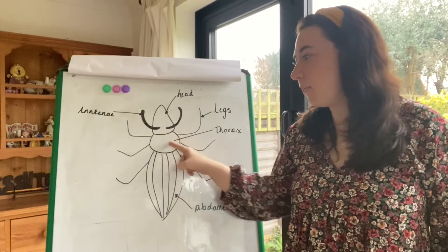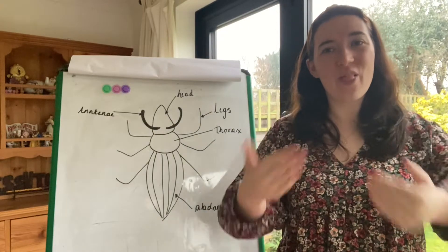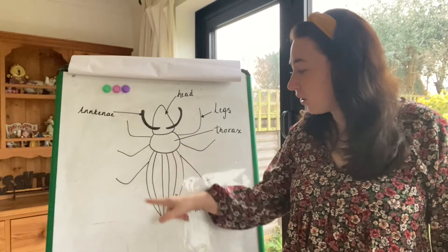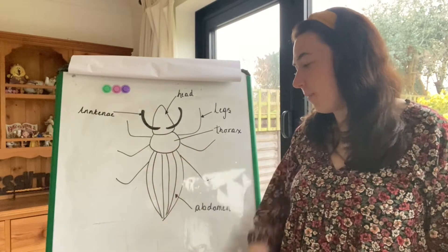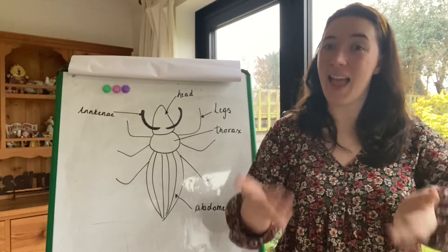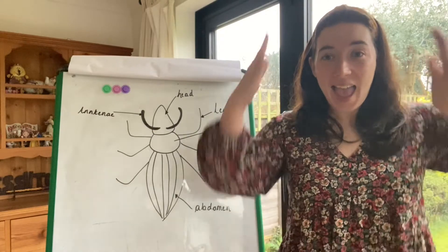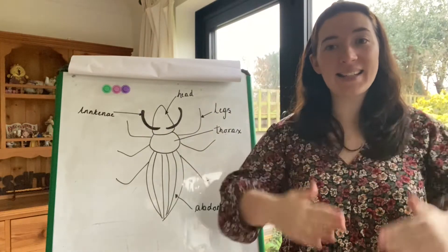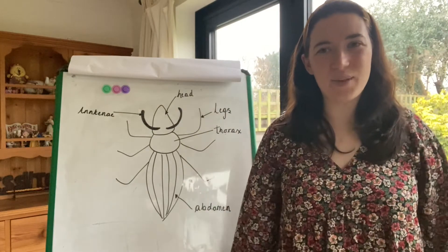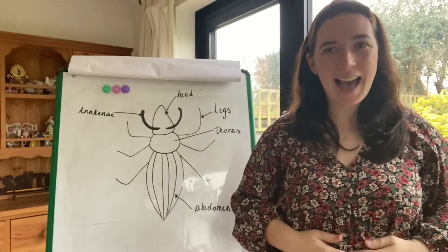Do you know what this body part is called? It's called the thorax. Thorax. Well done. Do you know what the bottom part of the mini beast is called? It's called the abdomen. Abdomen. So we have the head, thorax, abdomen. Head, thorax, abdomen. One more time. Head, thorax, abdomen. Well done.